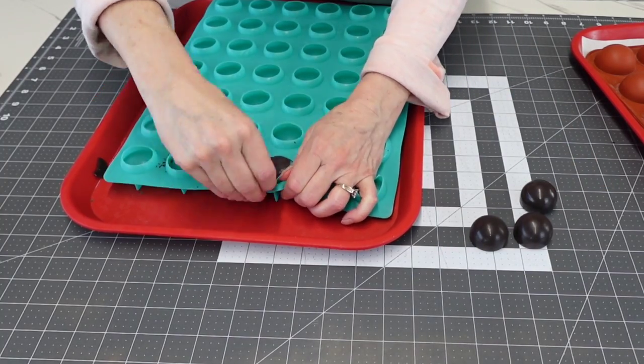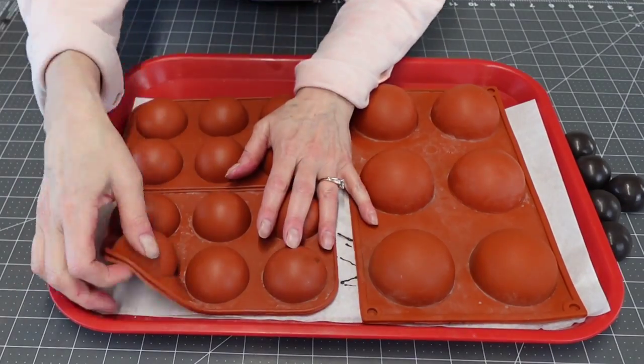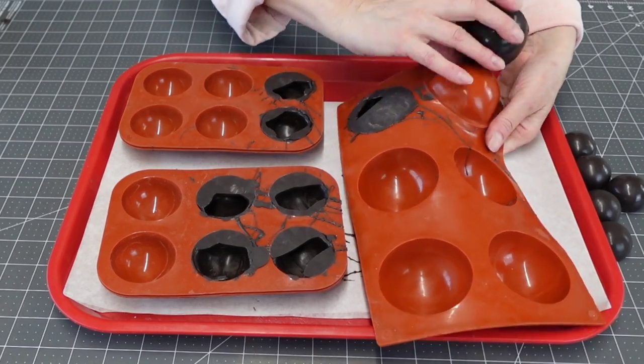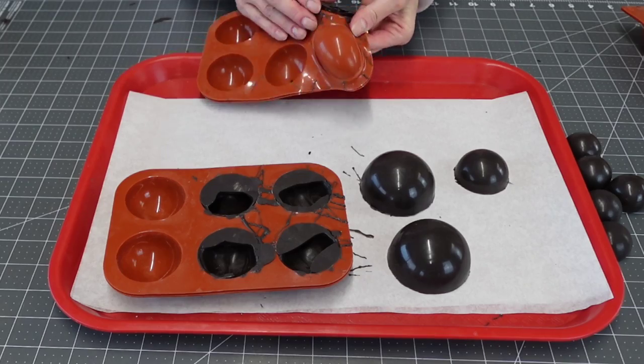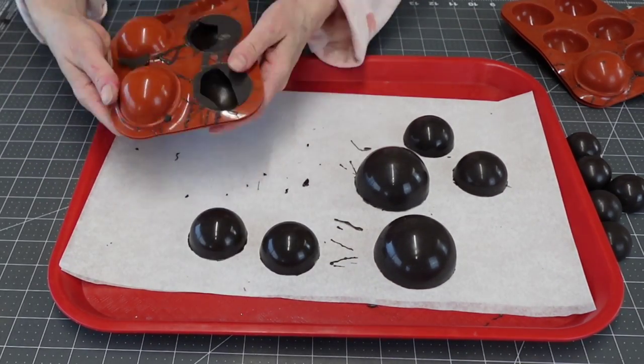That way your chocolate will come to the bottom — which is actually the top — and create a good rim on the edge for attaching. This is after I let them cool in the refrigerator; you just pop them out. That only took about 15 minutes.